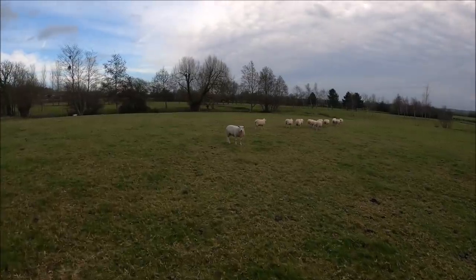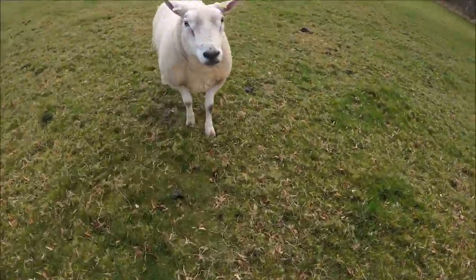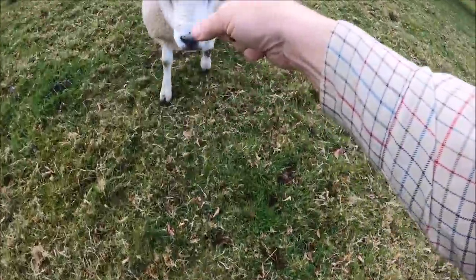Don't even think about it, Roger. Don't even think about it. Don't think about it. I've told you before. Pack it in. Pack it in. Could one day...